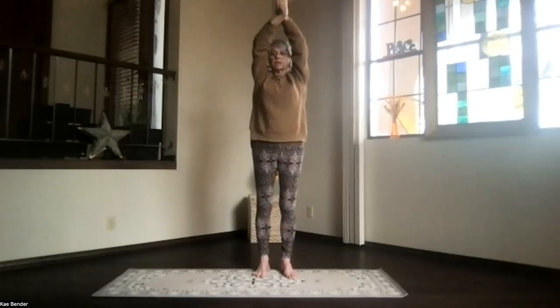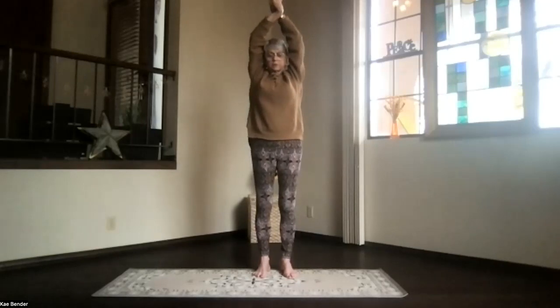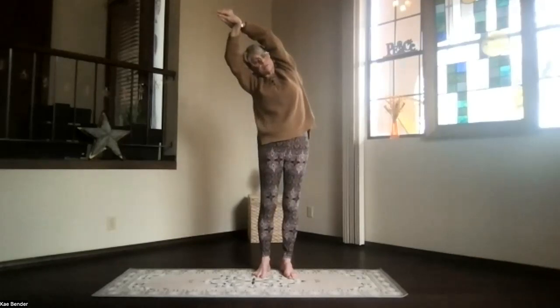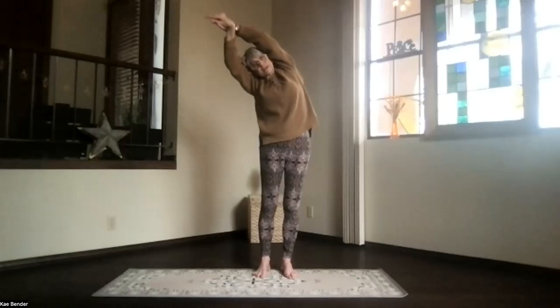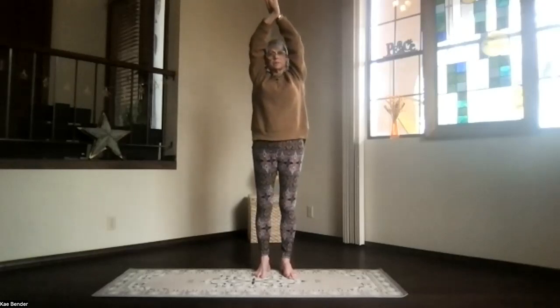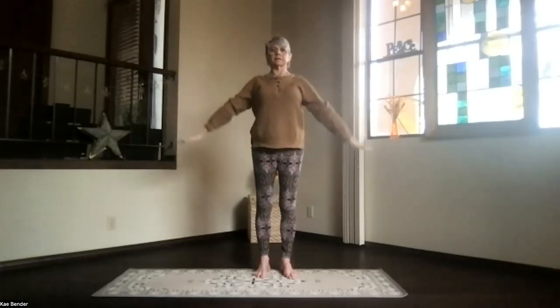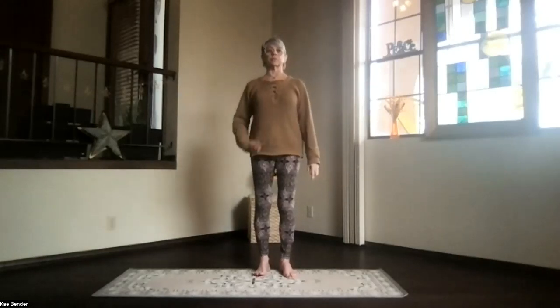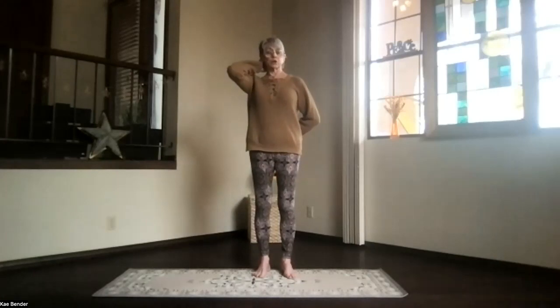Keep the shoulders down as you switch the other hand to the front. Arms by your ears, sitting bones down, and lean to the opposite side. No leaning forward, just straight to the side. Push the foot down and the hands away as you open those ribs. Inhale back up, and exhale into that pose. Take a moment feeling the sides after that lateral motion, and get ready for our twist.